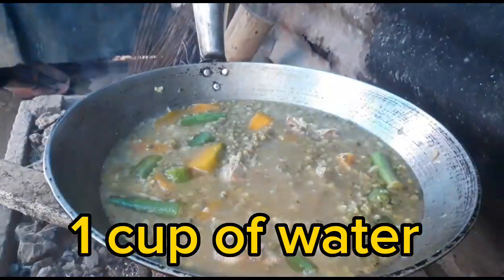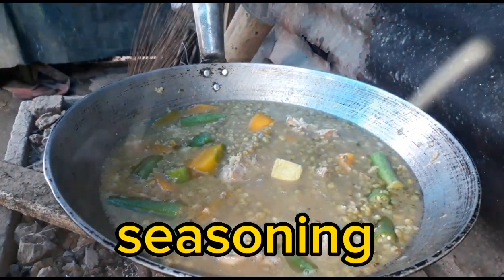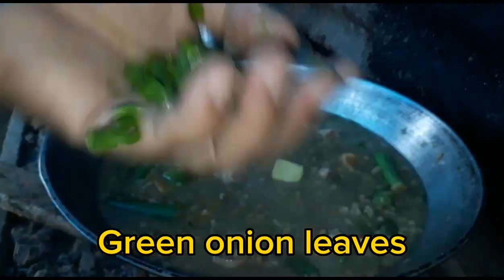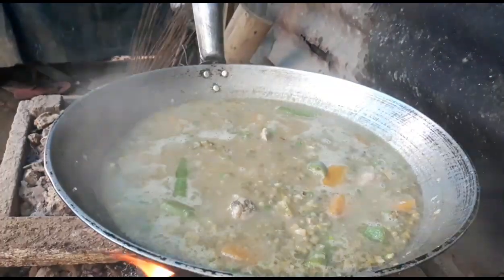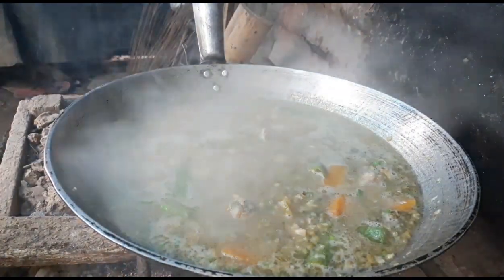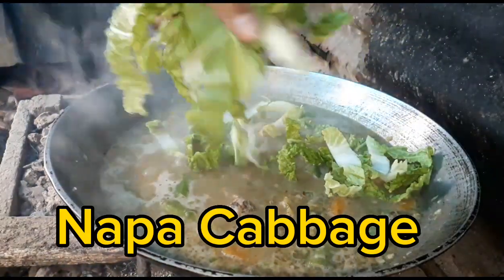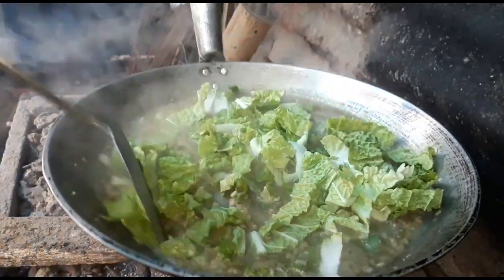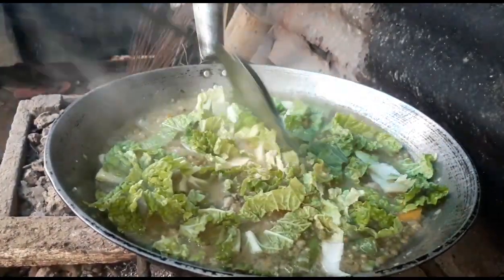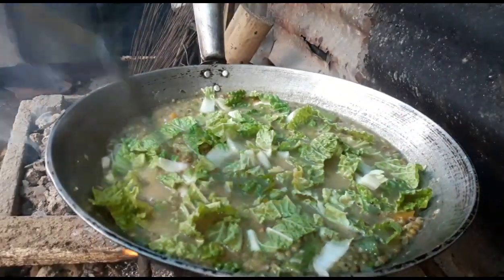Next we're gonna put seasoning — green leafy onion and salt. Since it's boiling already, after a minute I'm gonna put the last ingredient: the napa cabbage. And after this it's done already. Thank you for watching guys, if you like the video please like and share.